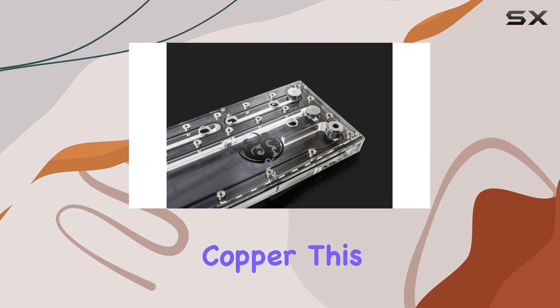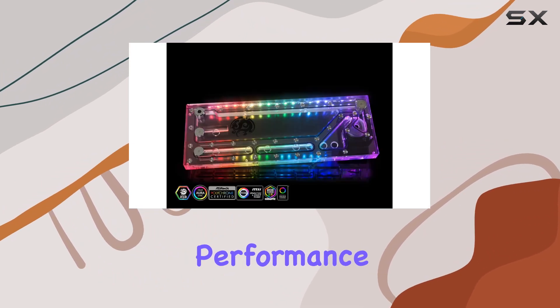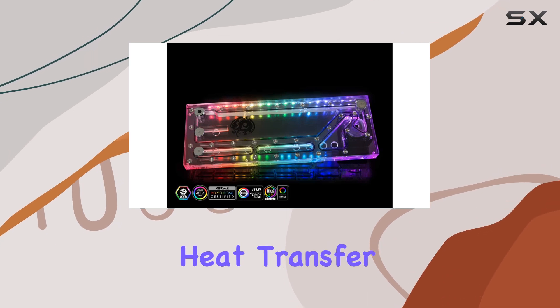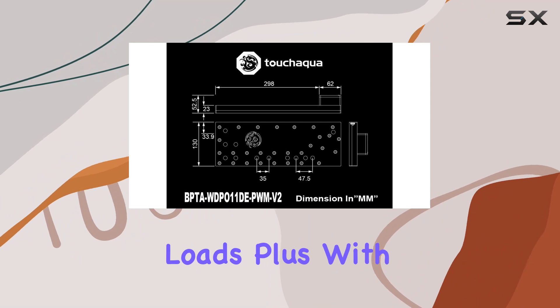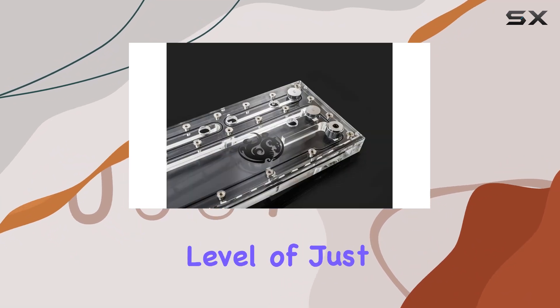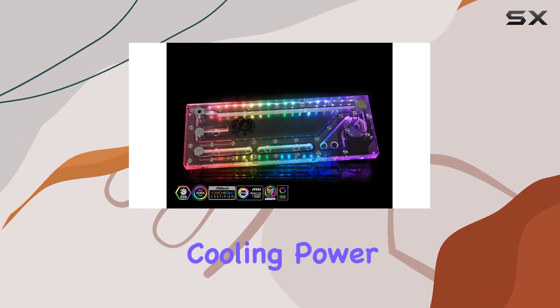Constructed from premium copper, this liquid cooling solution is built to last and deliver exceptional performance. The use of copper ensures efficient heat transfer, keeping your system running smoothly even under heavy loads. Plus, with its low noise level of just 1 dB, you can enjoy whisper-quiet operation without sacrificing cooling power.